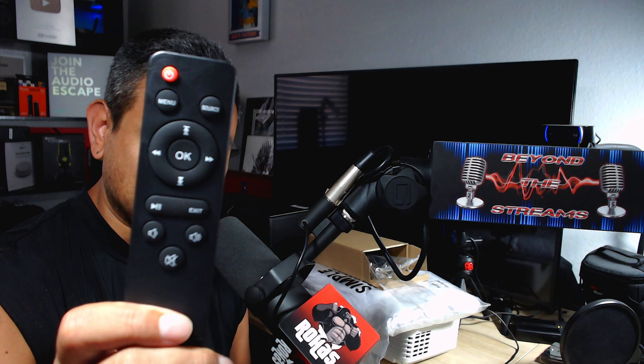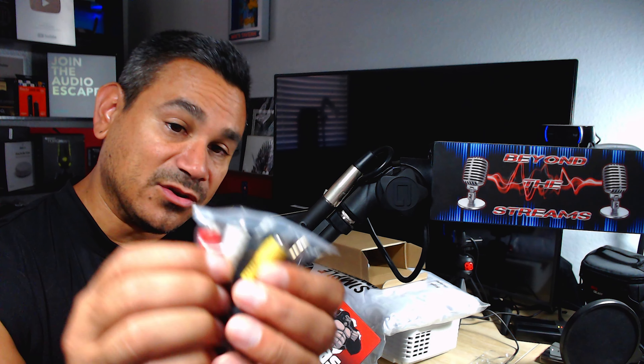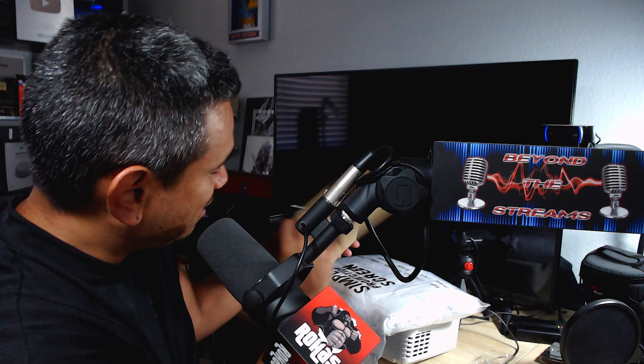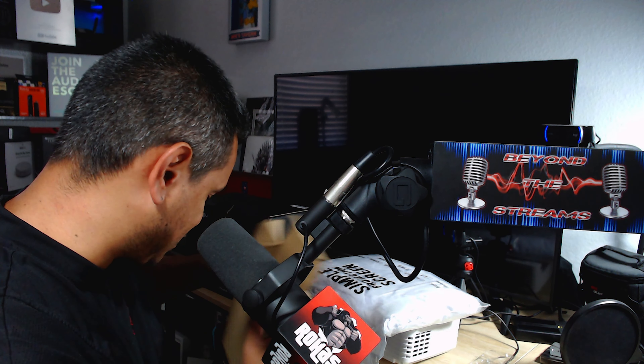I'm going to break these videos down so they're not too long, and I'll show you guys how to use this thing. What's in the box — you do get this remote, which has your menu, source, up, down, left, right, play, pause, exit, a volume button, and a mute button. If you connect a Fire Stick, you'll still need to use this remote for volume. You also get aux cables in case you need them for audio.